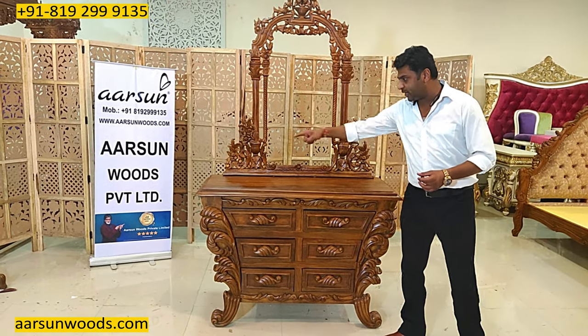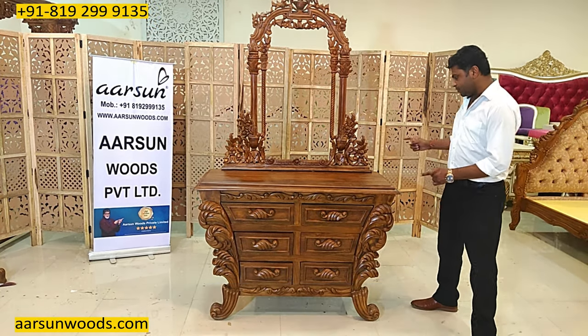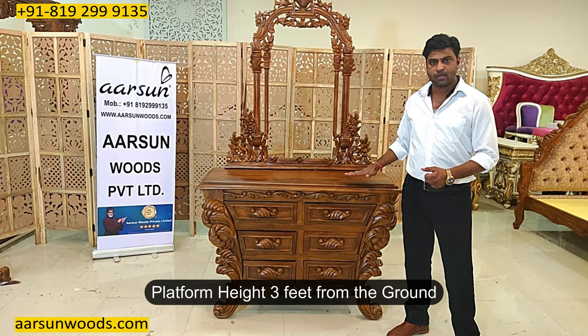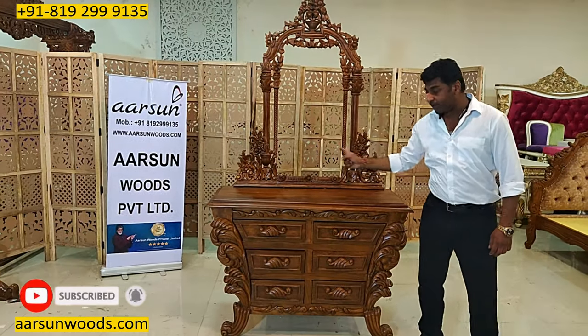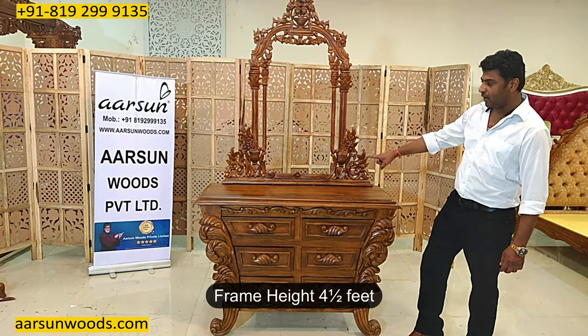Let's talk about the size. The overall size of this unit is 50 inches — a little more than 4 feet. Front to back it is 18 inches and the height of the platform is 3 feet from the ground. Total height with the frame is 7 and a half feet. The frame bottom part is 42 inches — 3 and a half feet — and the height is 4 and a half feet.